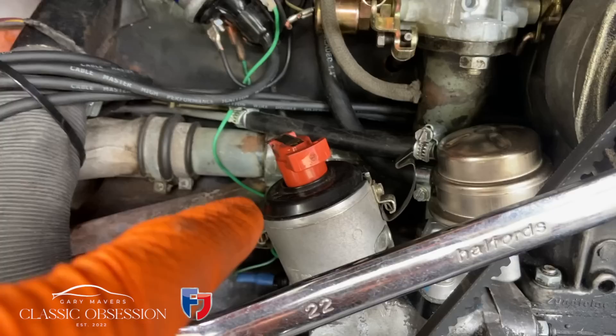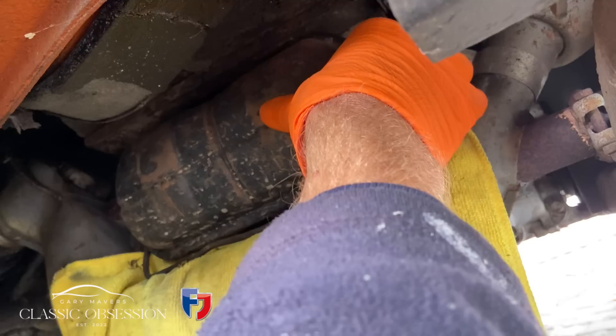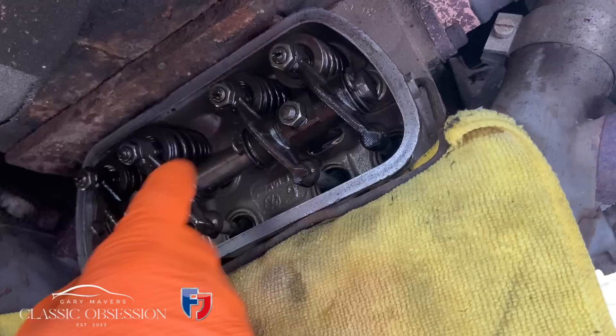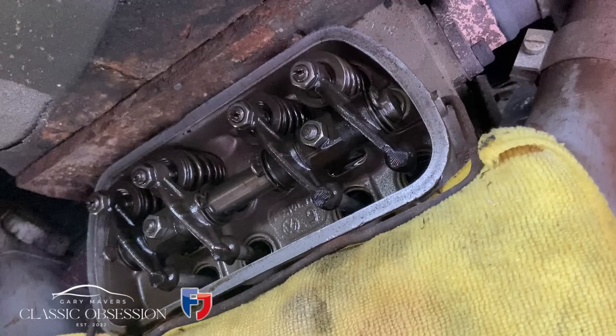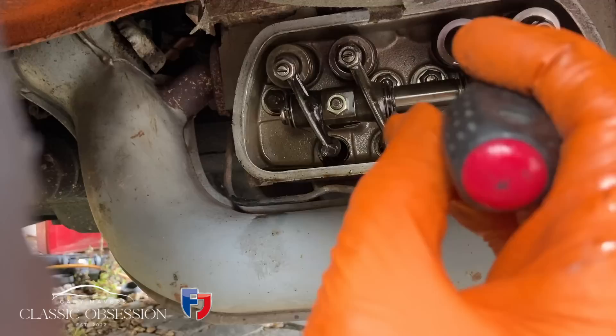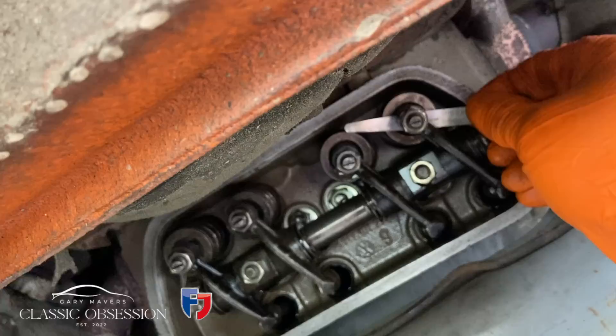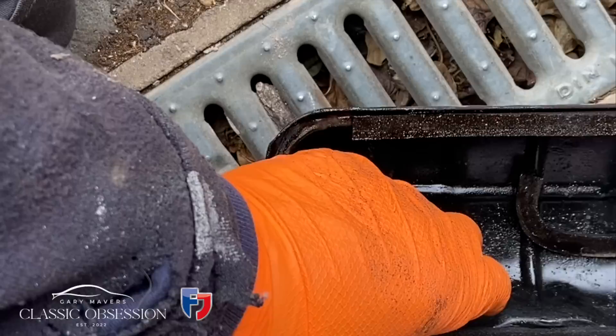It's just a case of setting the car at top dead centre with the rotor arm pointing to number one cylinder, then working your way through each one, setting to 0.006 of an inch. Turn the engine anti-clockwise, starting with the number one cylinder, and work your way through the firing order. Loosen the nut first, then with the screwdriver, turn the screw anti-clockwise or clockwise to loosen or tighten the gap. Get your feeler gauge in at 0.006 of an inch, and when you've got a nice sliding fit, put the screwdriver back in, hold the screw in place and tighten the nut around it. Double check it when you've done that just in case it's moved, then move on to the next one.